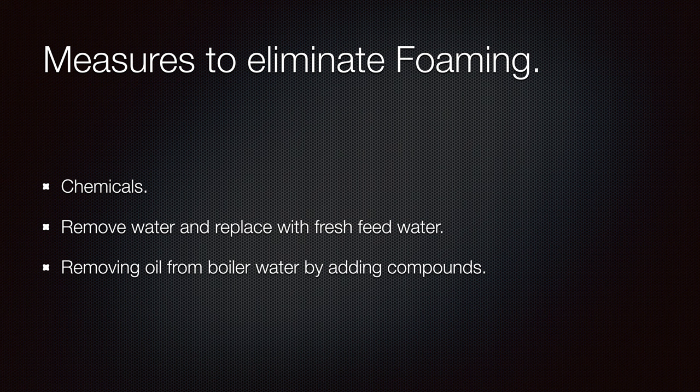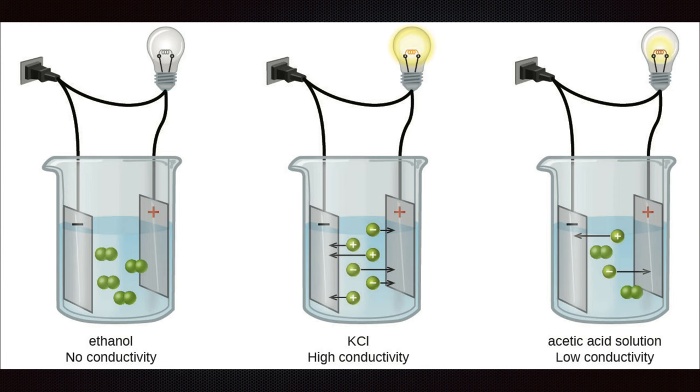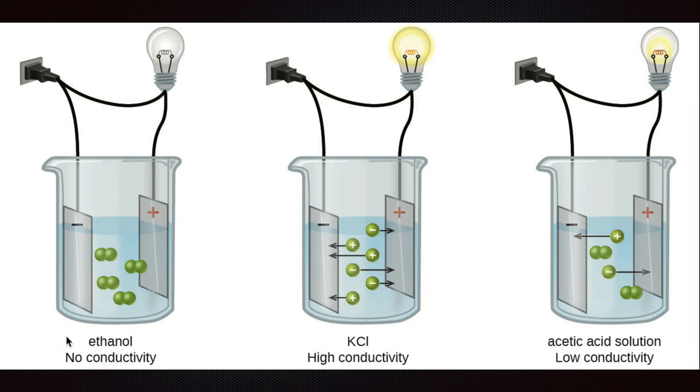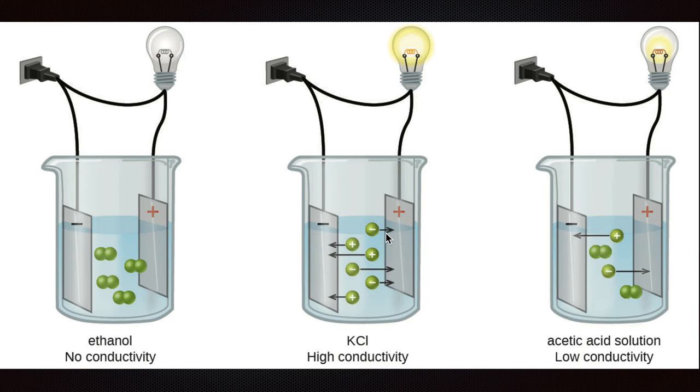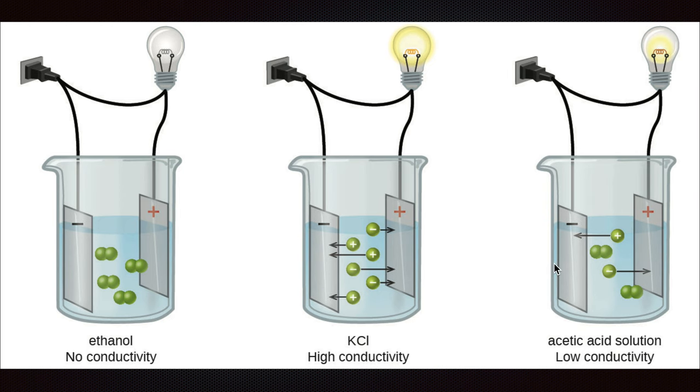Measures to eliminate foaming include chemicals and removing oil from the boiler water by adding compounds. Here you can see that ethanol has high conductivity — there is a high exchange of ions, negative going to positive and positive going to negative. With an acetic acid solution, there is low conductivity and less exchange of ions in the water.